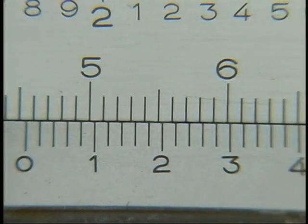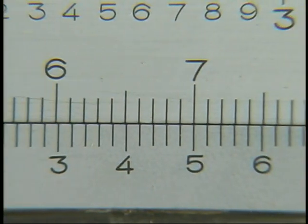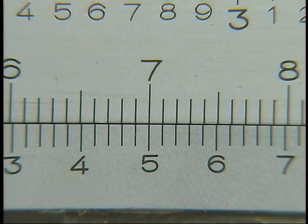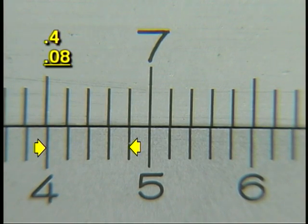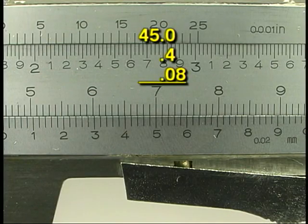Now look at the vernier scale. Find the line on the vernier that lines up most closely with a line on the beam — remember there can be only one. In this example, a line on the vernier matches up exactly. The last numbered line on the vernier is 4, so the first number to the right of the decimal is 4. Since each vernier space represents 0.02 millimeters, 4 times 0.02 equals 0.08. Add the measurements together: the final measurement is 45.48 millimeters.